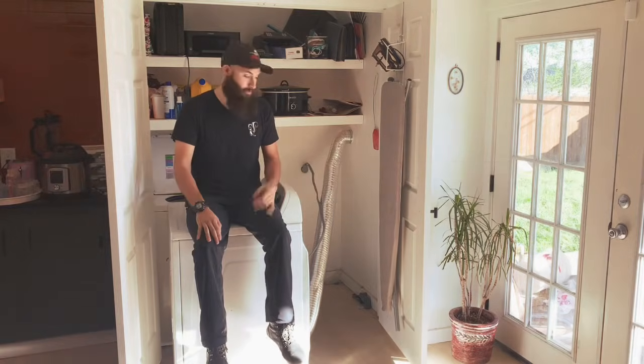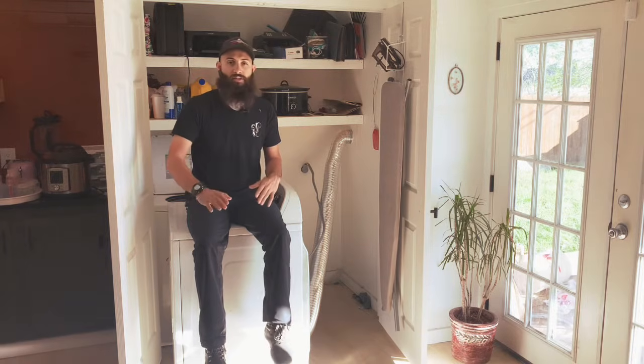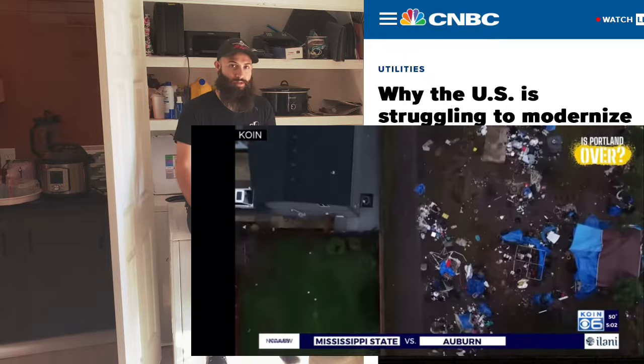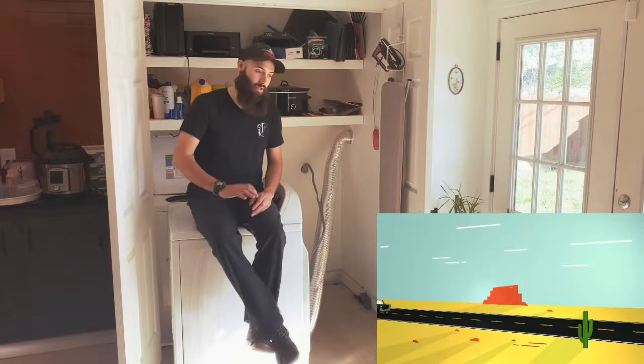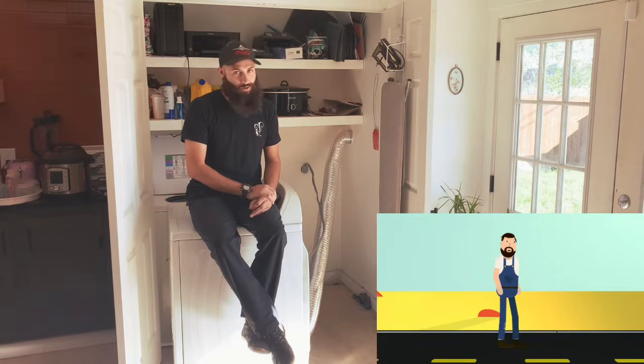What is going on? So today I'm sitting on my dryer talking about a generator. Why is that? Well, because we live in the world's youngest third world country, a lot of people don't know very basic things. So let me welcome you to the channel. Today I'm going to be talking about how to hook up your generator, the down and dirty and super illegal electrical way.